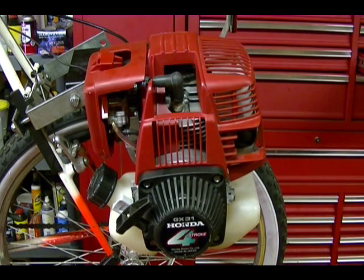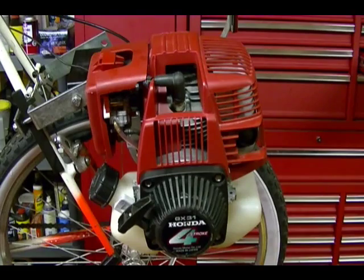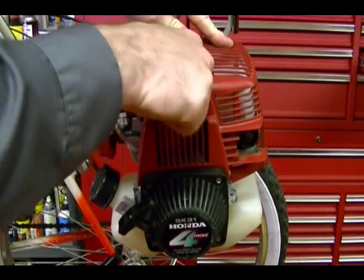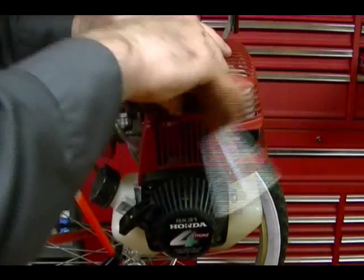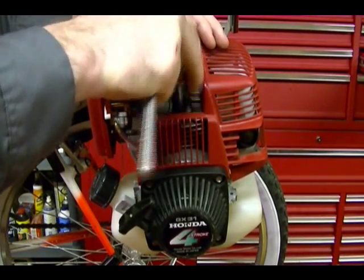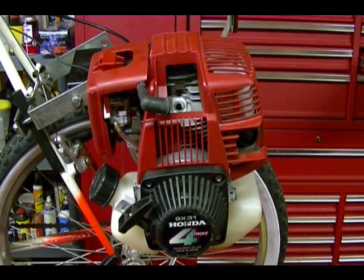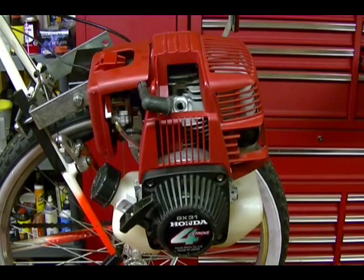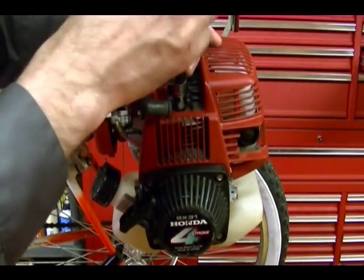Let's get started. The first thing I need to do is remove the spark plug. Remove the spark plug cap, take your spark plug wrench, and remove the plug. With the spark plug removed you can install your compression gauge — make sure you choose the right adapter to fit into your spark plug hole, and then just hand tighten it into the engine.